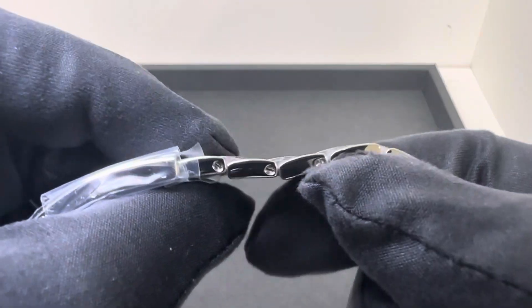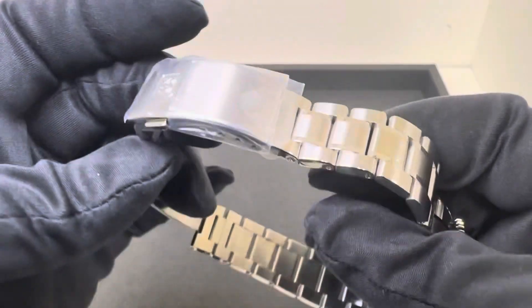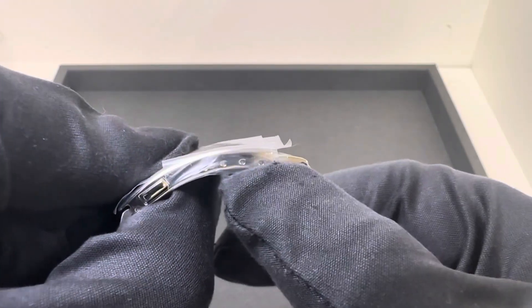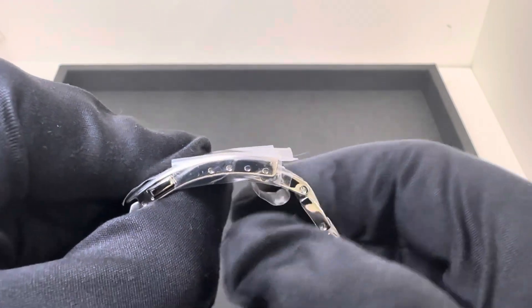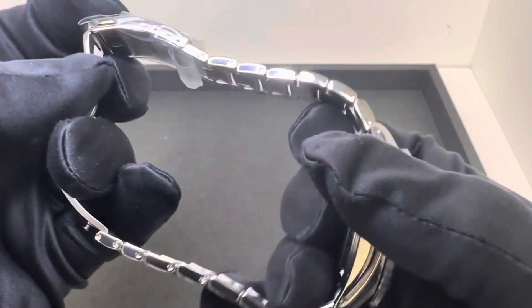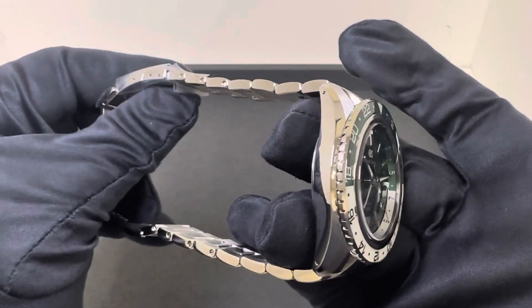Speaking of links, we do have screws and it looks like we have micros here in the clasp — one, two, three, four positions for micro adjustments. And we do have half links, so it should be able to get a pretty good fit.